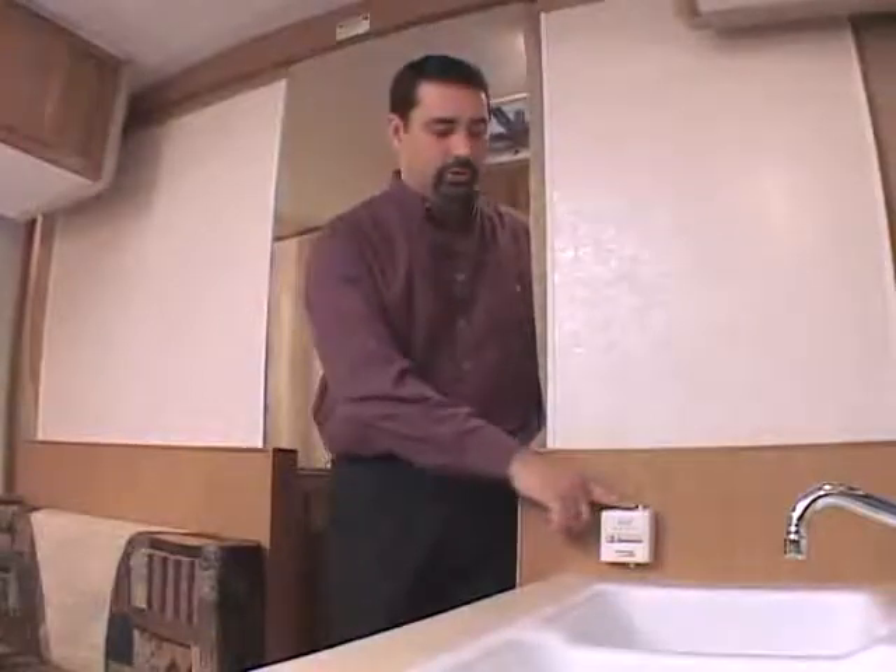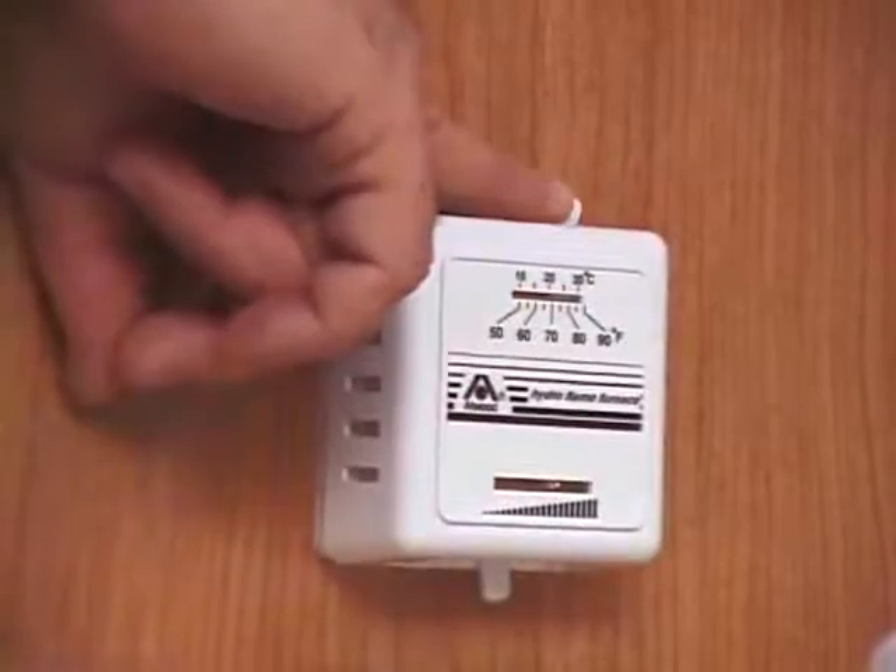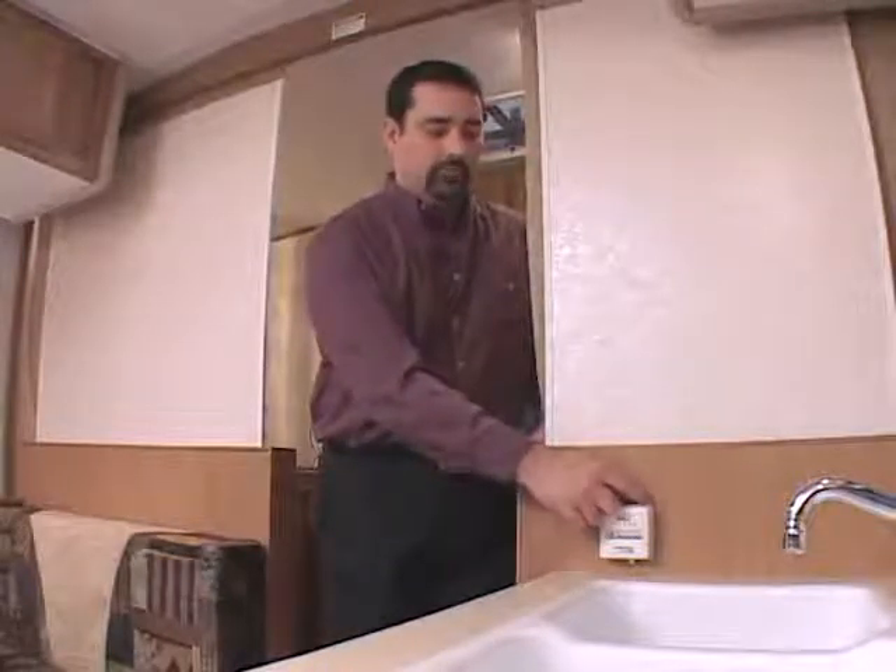To operate your furnace, the first thing you want to do is make sure your furnace is turned off. You do that with the switch on top of the furnace by sliding to the right. The next thing you want to do is open your gas bottles to be sure that you have gas to the furnace. Once that's satisfied, you turn your furnace back on.